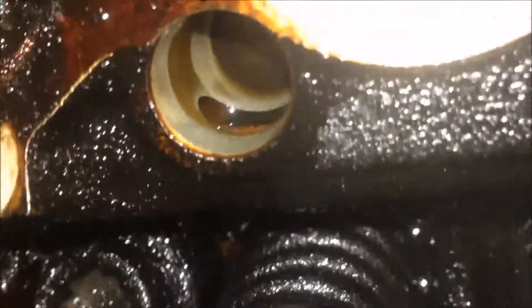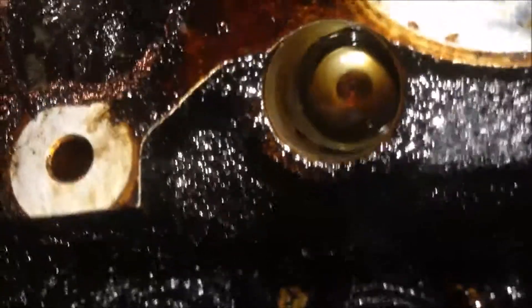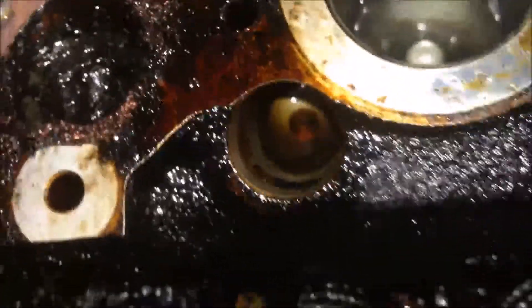And in the cylinder head, the tappet bore, you have a big hole over there, and inside there you can see there's still some oil. So it looks fine — the cylinder bore for the tappets to live in.